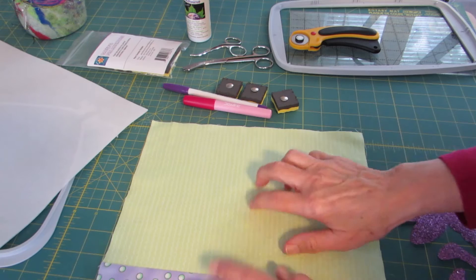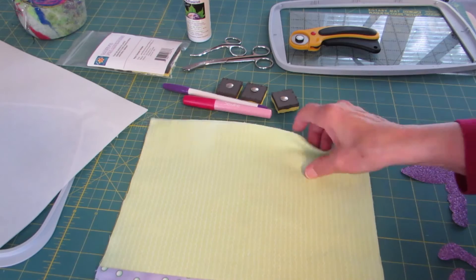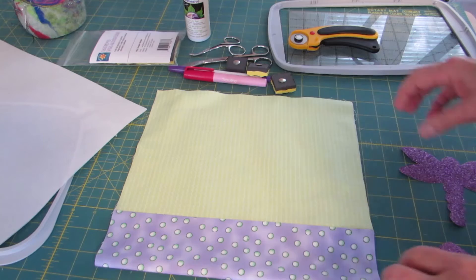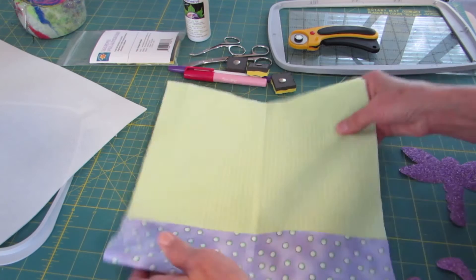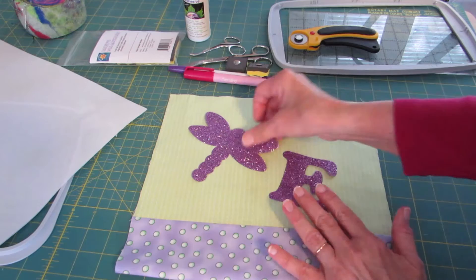Step one is to take the item or garment you're going to be using and mark the position of the applique. This is a lunch bag, so the purple area will be the bottom and the sides will be folded under slightly. I need to be sure my appliques don't go over those bounds. I'm going to mark the center by finger pressing so I know where the center of my fabric is.